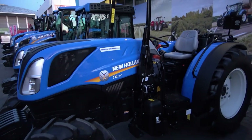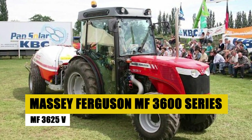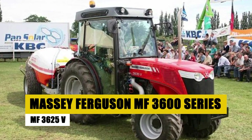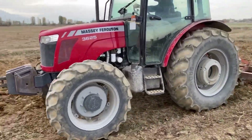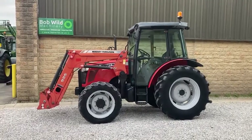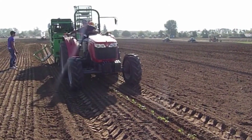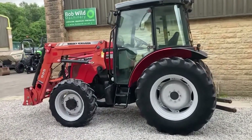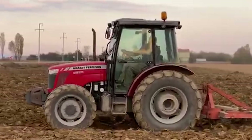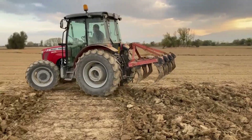Massey Ferguson MF3600 Series MF3625B. Unveiling the Massey Ferguson MF3600 Series, the compact yet potent MF3625B takes center stage as a versatile orchard tractor, renowned for its agility and power. It excels in the nuanced environments of orchards and vineyards, with its compact design allowing seamless navigation through tight spaces.